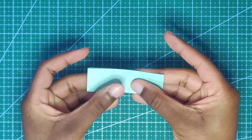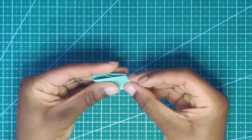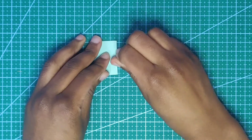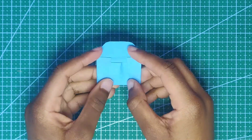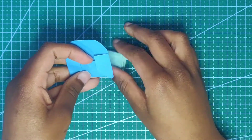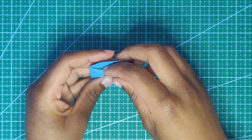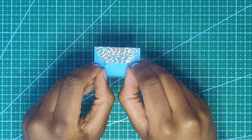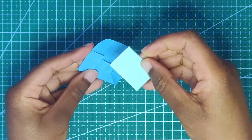Do a hot dog fold, then a hamburger fold — that's how it'll sit inside the envelope. Remember to crease it. You use the little flaps to help open the envelope. Here I'm putting in the little note, then closing the little envelope. I felt so proud, guys!